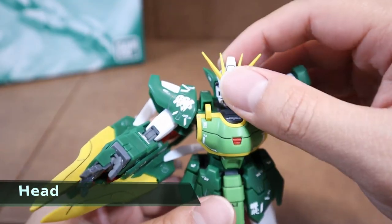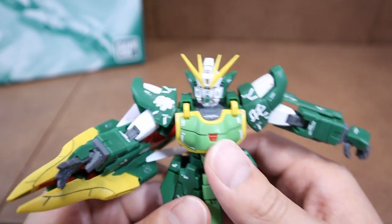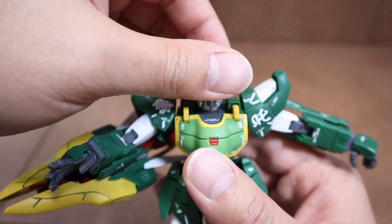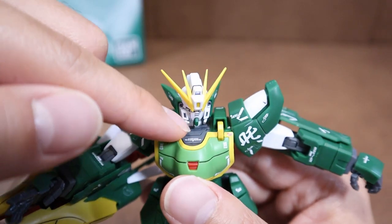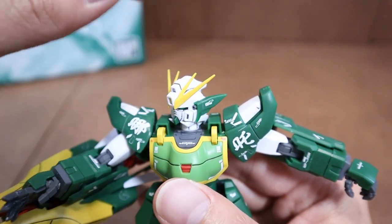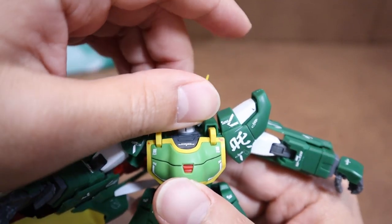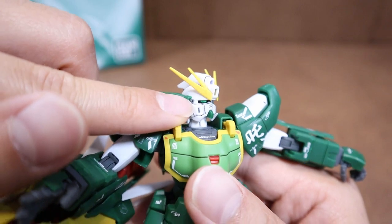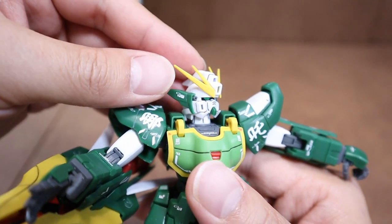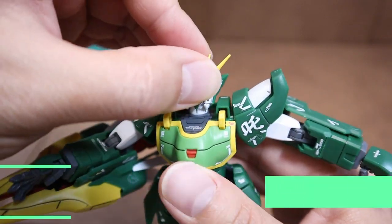Moving to the head — out of the 5-man winged mobile suits, the Altron head is very similar to the Wing Zero Custom head, except for the two-fang detail on the side head armor. The wing tail is also a little bit smaller. Definitely credit to Bandai for having the side Vulcan built in with the inner frame, so we don't have to color it. These two decals on the head are my personal touch — those are extra as well.